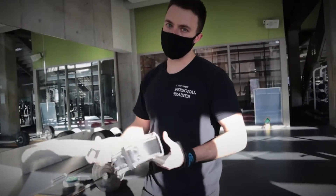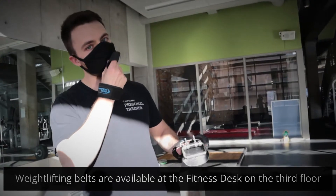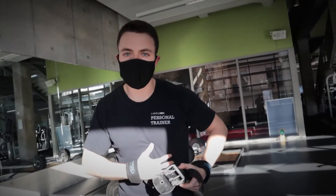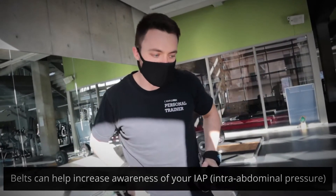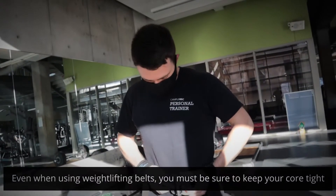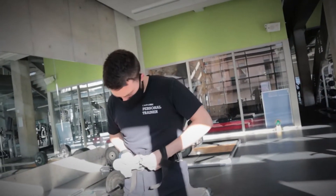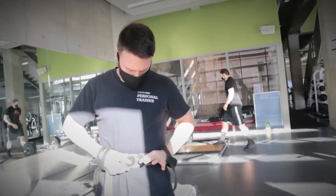The next thing we're going to look at is weightlifting belts. We do have these for checkout at member services on the third floor of the campus rec — just ask for a weightlifting belt. These are really good for helping increase awareness of your intra-abdominal pressure. A lot of people will put belts on and start lifting, but forget to keep their core tight. We're going to make sure we grab a belt that actually fits us. I'm going to loop it around and hook it into these little holes here.